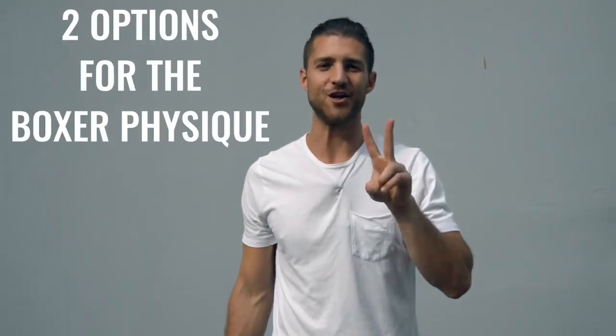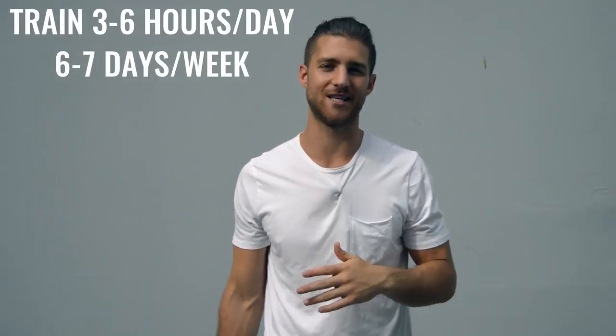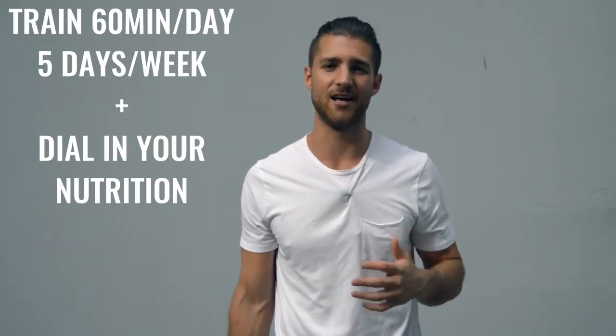Now onto the body breakdown of a boxer. There are two ways you can go about creating the boxer physique. Number one is how professional boxers actually go about it — training three to six hours a day, six to seven days a week. It's really your full-time job. The second option is to work out 60 minutes, five days a week, and really dial in your nutrition. Personally, I'm doing a hybrid between these two things — a little more training, which gives me more latitude to eat more food.